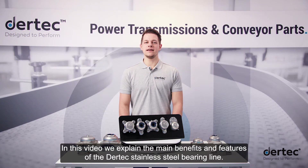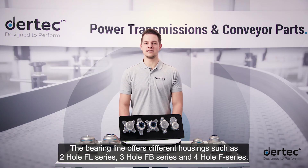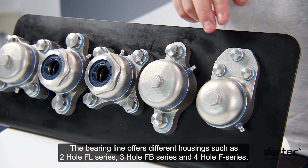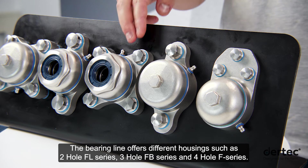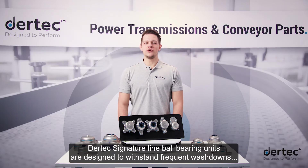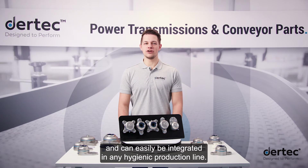In this video, we explain the main benefits and features of the Daretec stainless steel bearing line. The bearing line offers different housings, such as the 2-hole FL series, 3-hole FB series, and 4-hole F series. Daretec's signature line ball bearing units are designed to withstand frequent washdowns and can easily be integrated in any hygienic production line.